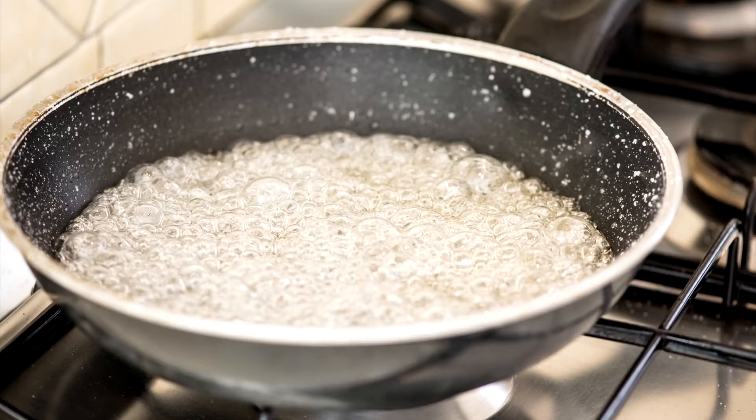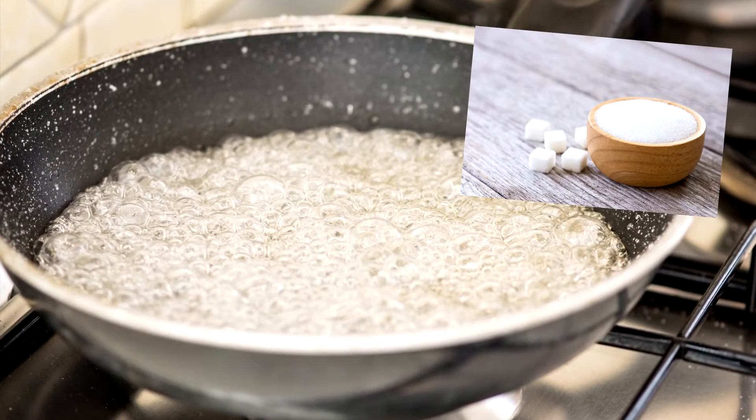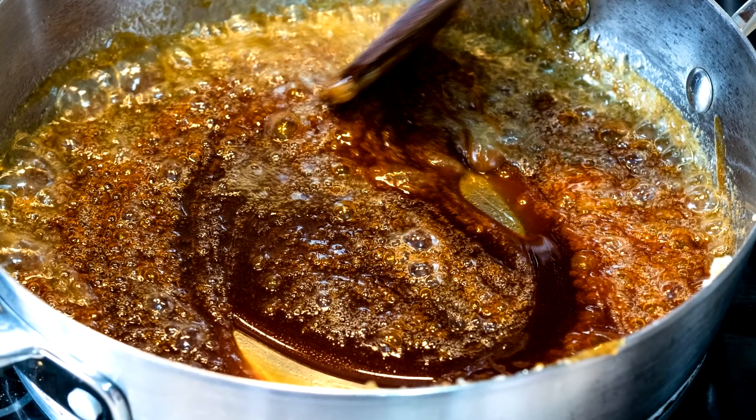First, grease your biscuit cutter and baking paper with butter, oil, or cooking spray. Next, put your non-stick pan on a low heat and add 3 tablespoons or 37 grams of sugar. Then stir. Keep stirring until the sugar begins to melt.